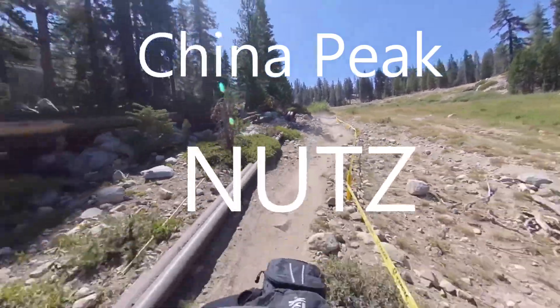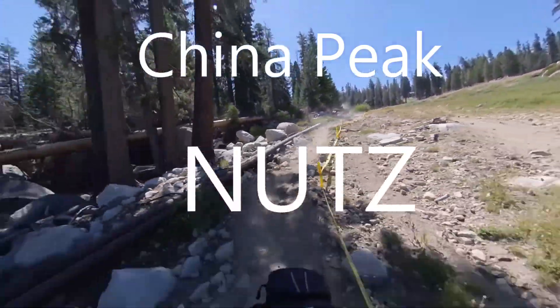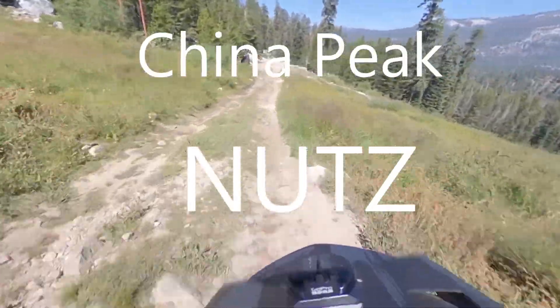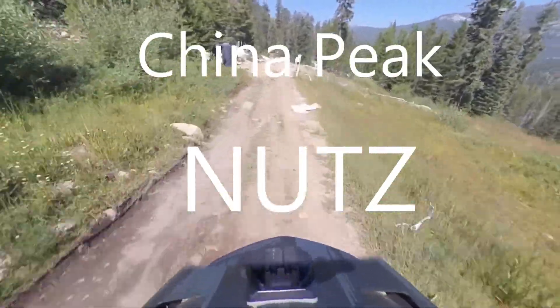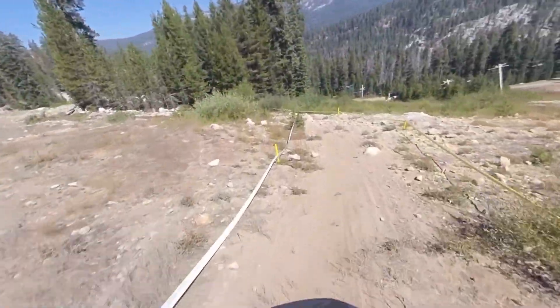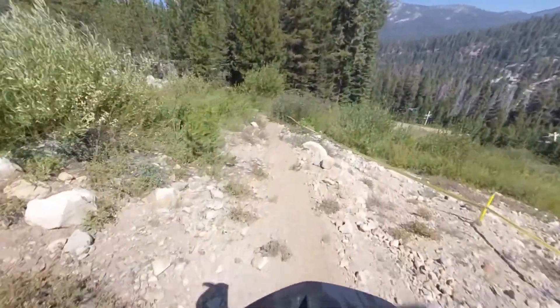Here we are at China Peak. We're going down a trail called Nuts. They put it in a few weeks ago and I've had a chance to ride it twice. This is the first run of the day going down. It's a pretty short trail.